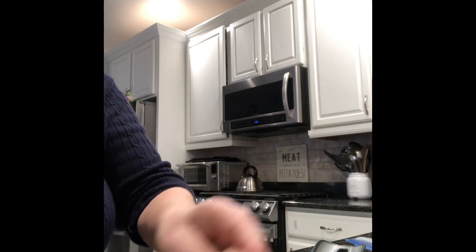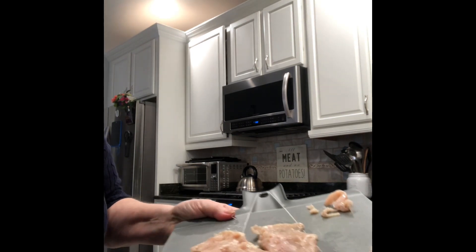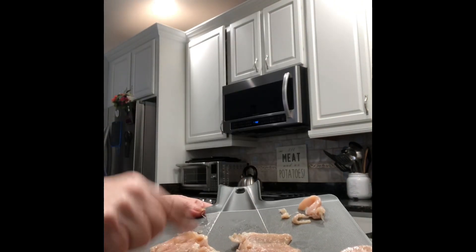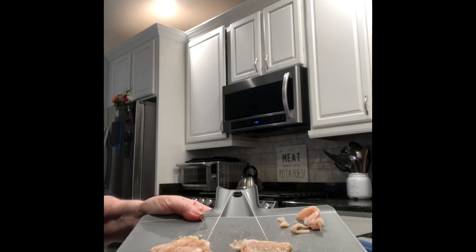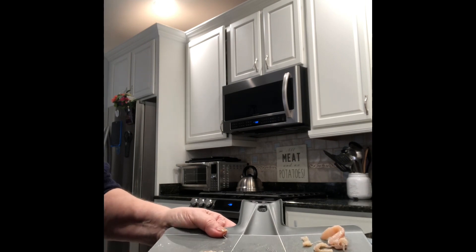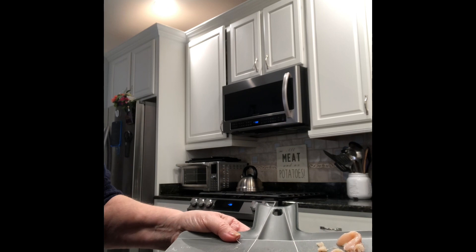Out of that one chicken breast I have four cutlets, nicely thin. You can pound them where it's a little heavier just to make it tender. That's only one, so I have three more to go — four times four is sixteen cutlets total.